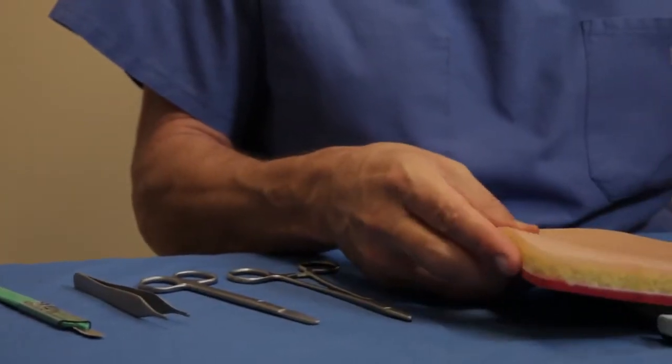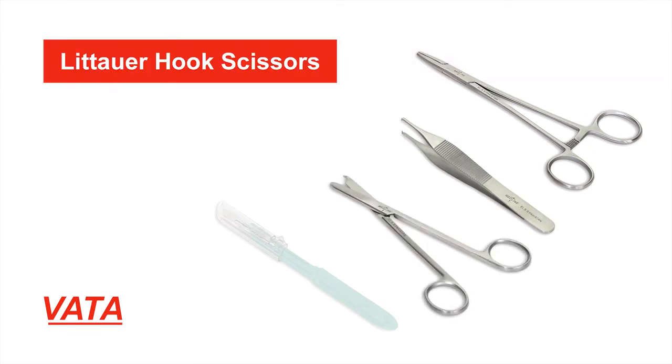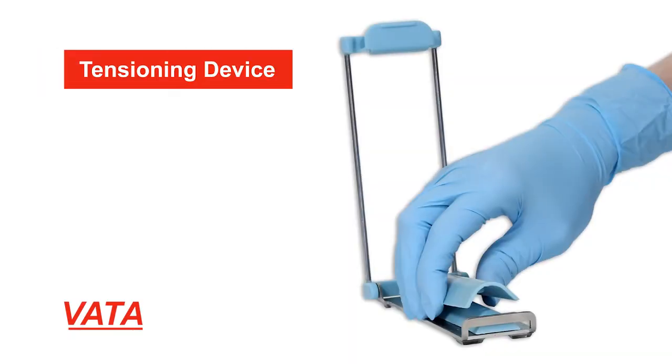The kit also comes with instruments that you'll need for suturing. These are all high quality instruments including a needle driver, an Adson forceps which is a single tooth, a suture scissor that has a small hook to make cutting sutures easier, and a number 10 blade with a protected tip. You also get 12 nylon sutures.